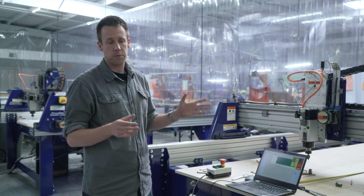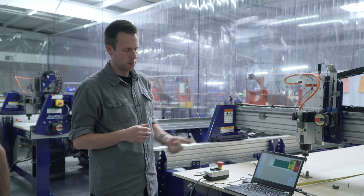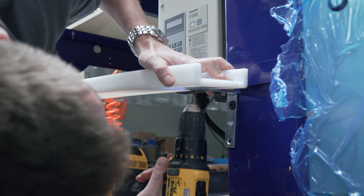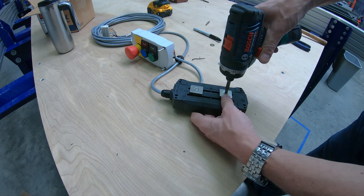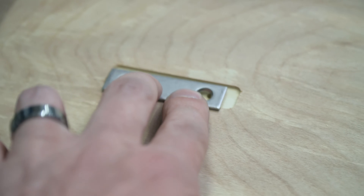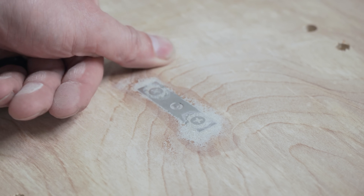The only modifications we've made to this machine after taking it out of the box are a slightly different cable management, magnets on the remote pendant, and some reference plates inside of the table. That's all that we really need to turn this thing into a very serious production machine.